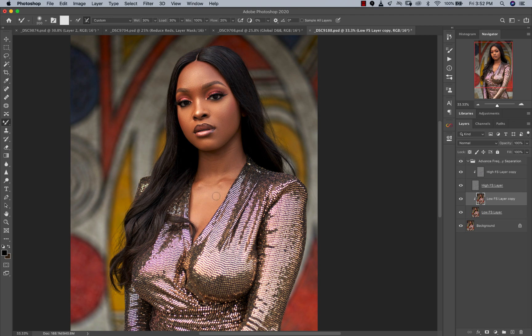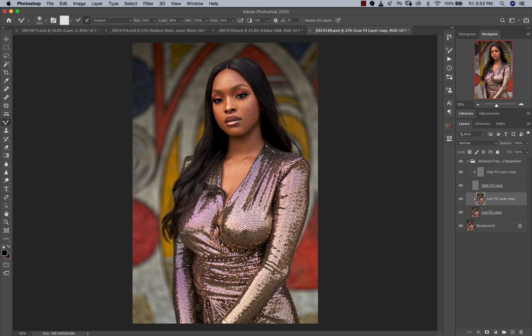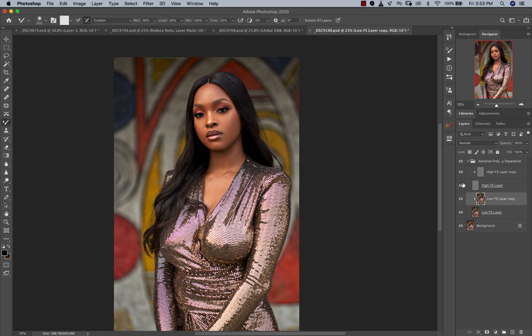The amazing thing about using the advanced frequency separation action is you can always come down and reduce the opacity of your frequency separation layer if you feel like it's too much. For the sake of this video, we're going to keep it well-retouched. Now I'm just working around the makeup, smoothing those places out. Another thing I did was reduce the cheeks slightly. Like I said, if you feel like you've done too much, just reduce the opacity of your low frequency layer — it's almost non-destructive.